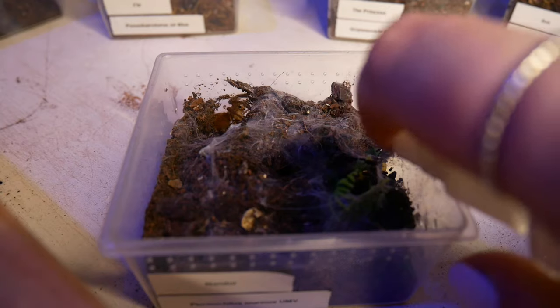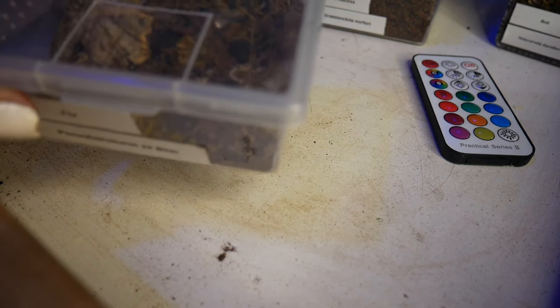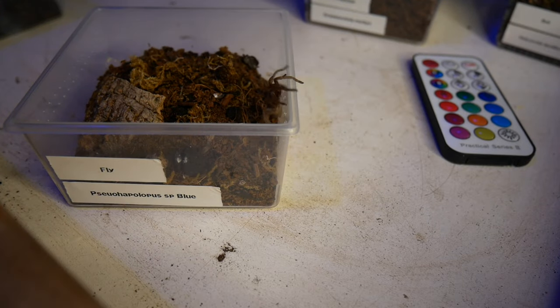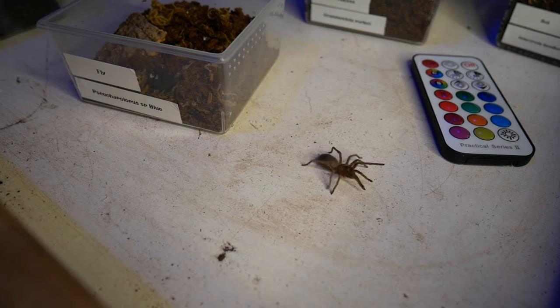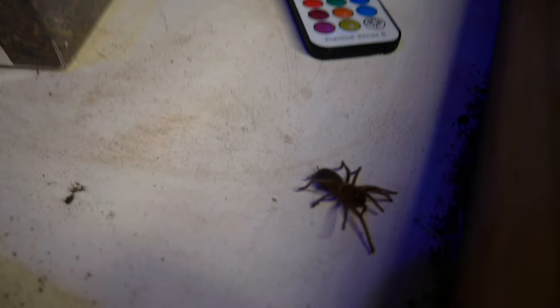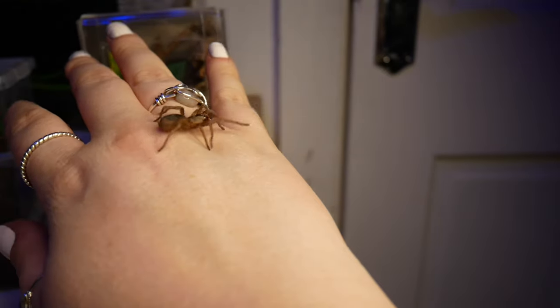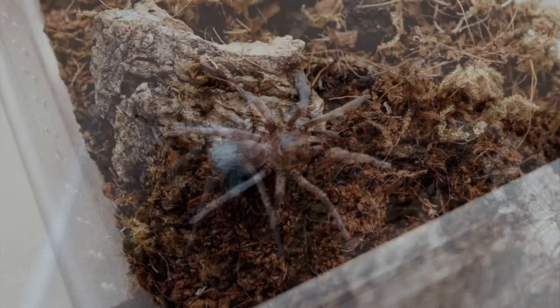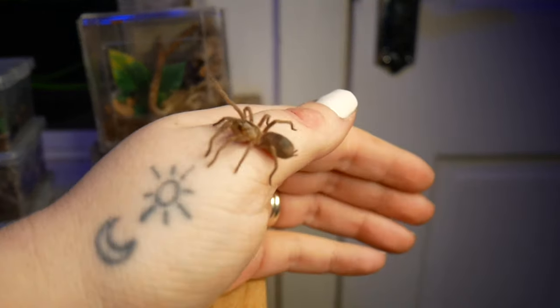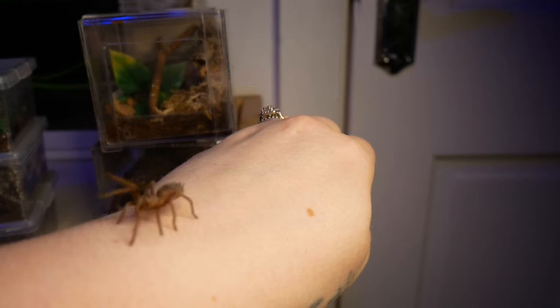Even though this is an arid species, I will moisten down one corner every week so that she has the option of water should she want it. In here is my Pseudohaplopus species blue, and this is Fly. She will never, ever stay in her enclosure. She's in pre-molt at the moment and I'm really tempted to try her in a kind of semi-arboreal setup. She absolutely hates being in her enclosure — the second I open it she comes straight out and goes for a wander. She has some of the weirder behaviours of my tarantulas because it doesn't matter how I set her up, she doesn't ever make her hide. She just tends to wander around, not really doing much.